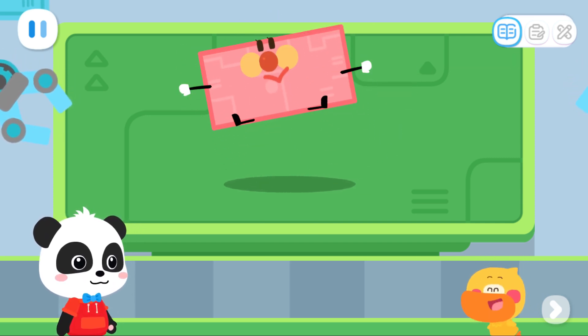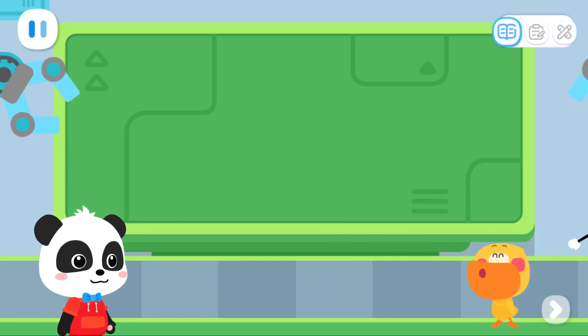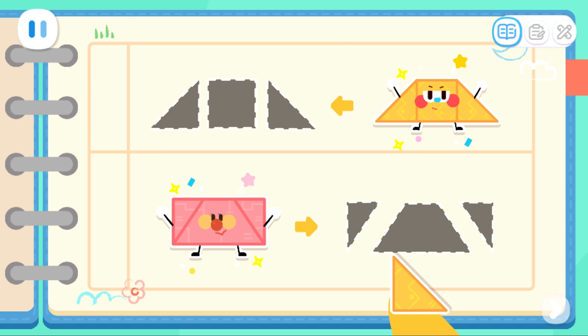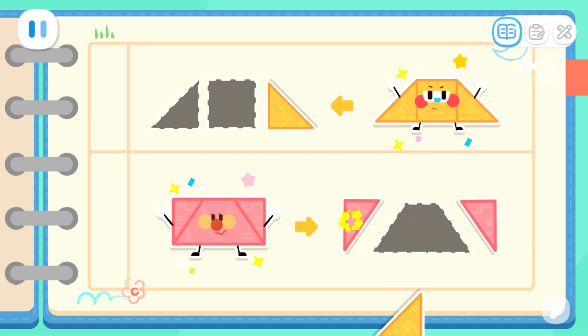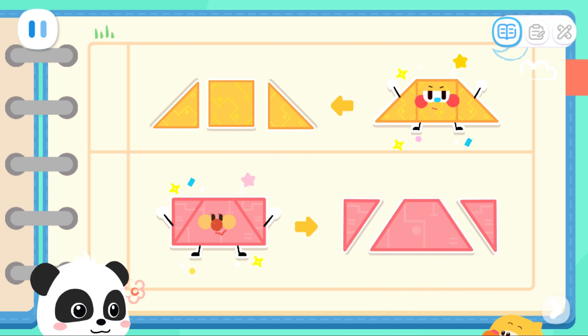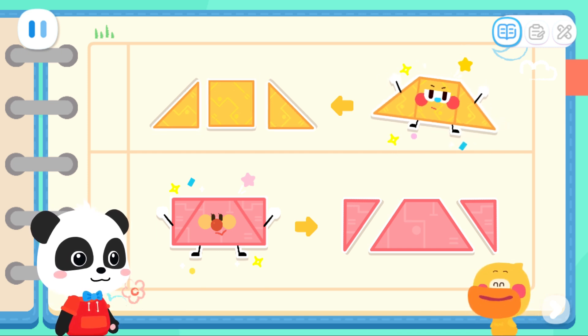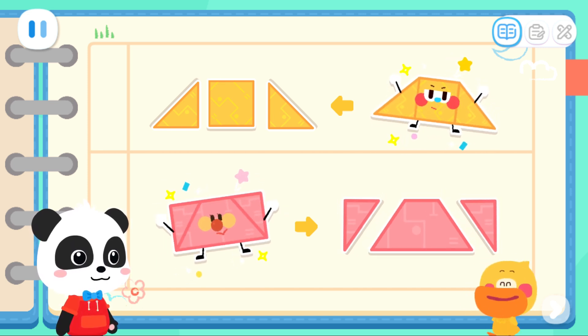This time we made a rectangle elf! Let's record it! We made a trapezoid with a square and two triangles. We also made a rectangle with a trapezoid and two triangles. Different shapes can be put together to make many different elves!